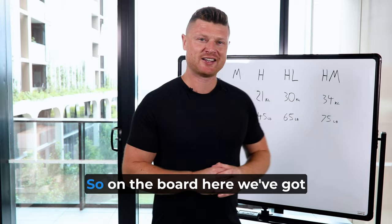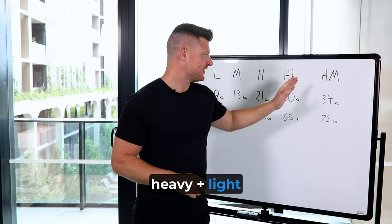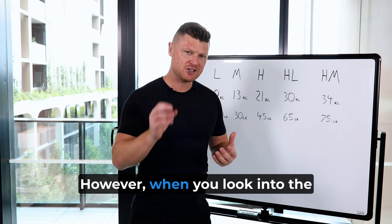On the board here, we've got no spring, light spring, medium spring, heavy spring, heavy-light, and heavy-medium. Previously, all we would have known is just some colors. However, when you look into the total resistance you're working with, it tells you a more complete picture of what's really happening.